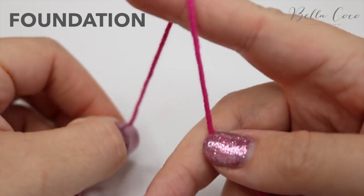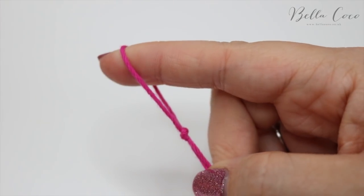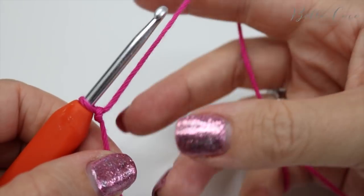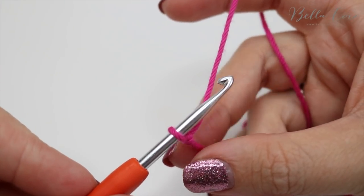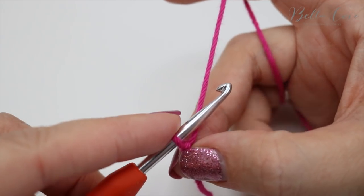To begin, you want to create a slip knot in whichever method you prefer. Go ahead and insert your crochet hook. For this particular pattern you are going to want to start with a multiple of two for your initial chain. You can chain to the length or width you want your project to be.